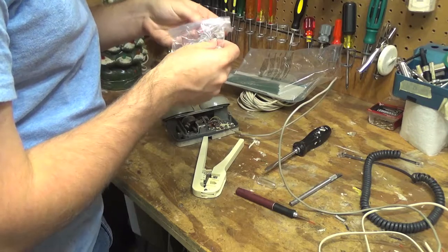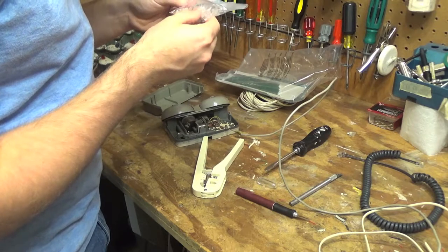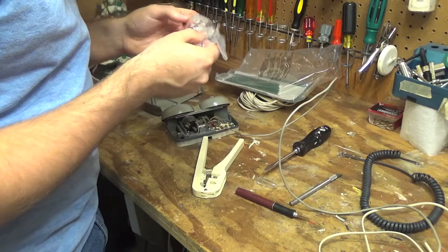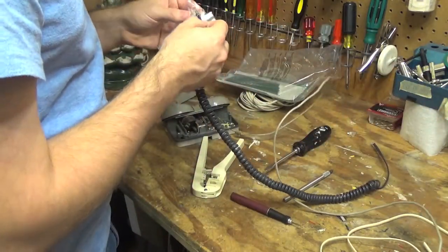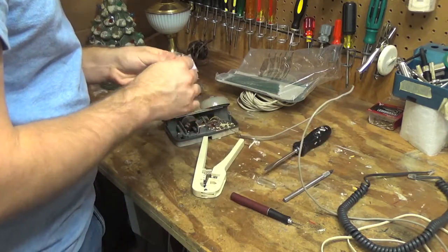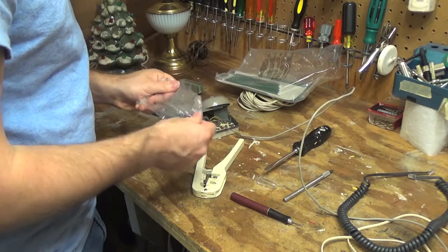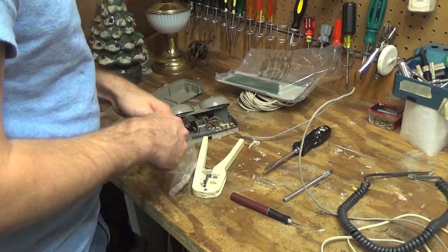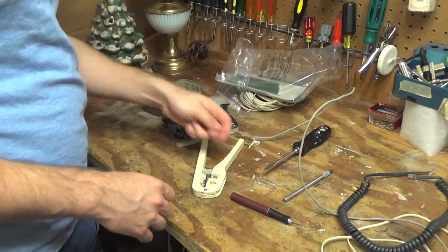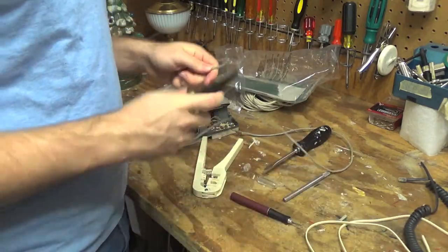Hopefully there are some of the right size clips in here. Actually no, I think these are all the smaller ones. Oh wait, they're actually all the bigger ones. Good. Let's open this up here and hopefully this wire will fit into the connector.